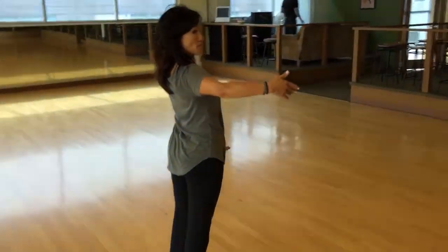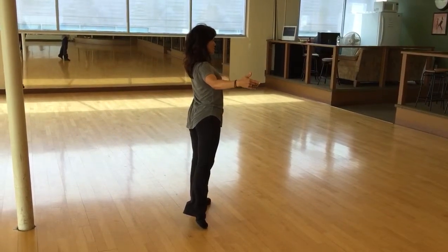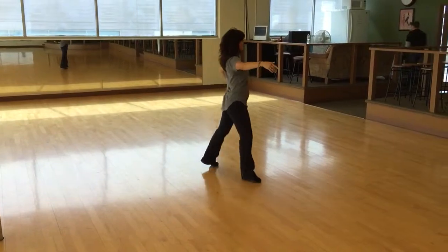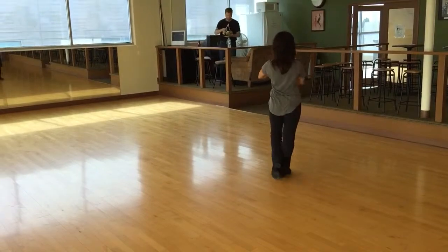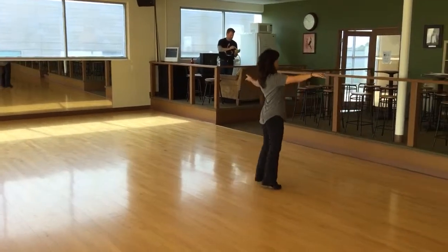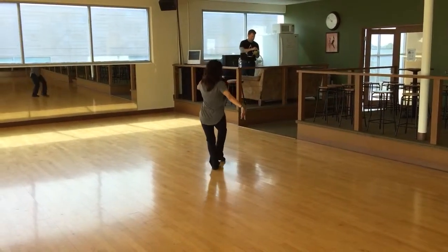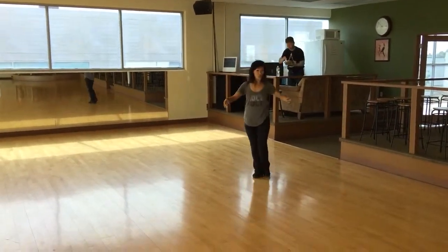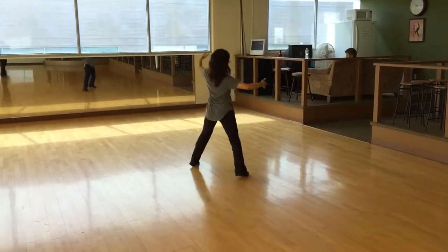Now we're both facing flat. Hesitation. Sorry. Six, two, three. Two, three. One, two, three. Two, two, three. Ten more timing. Three, two, three. Check. Four, two. Five, two, three. Six, two, three. Here's my over turn. Seven, two, three. Eight, two, three. One, two, three. Two, two, three.